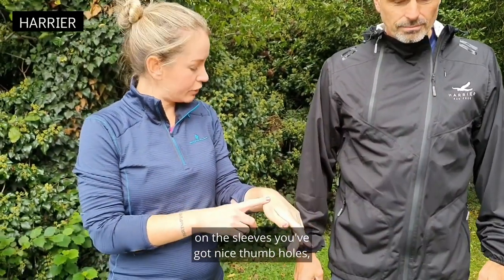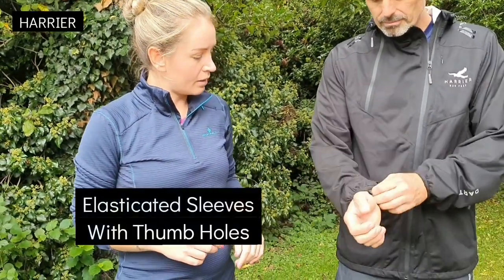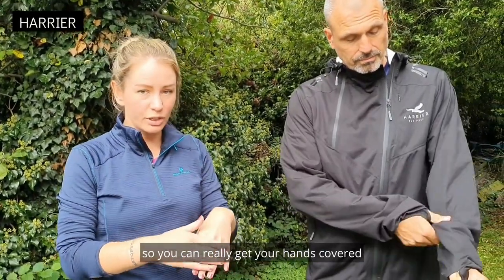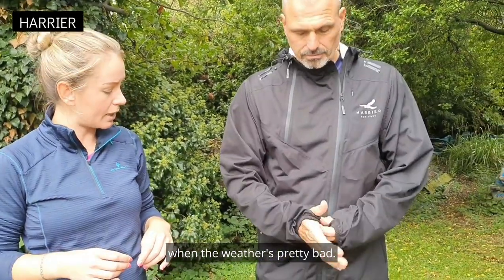You've also got on these sleeves nice thumb holes, so that can keep your hands nice and dry. They're nice and long so you can really get your hands covered when the weather's pretty bad.